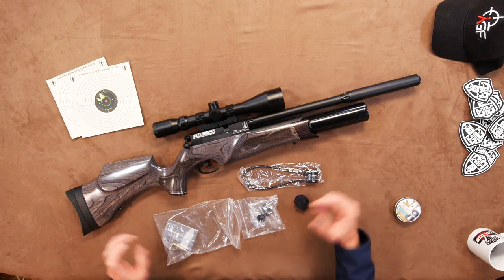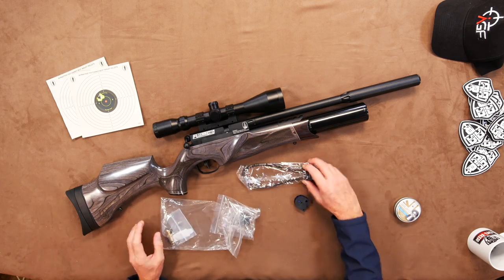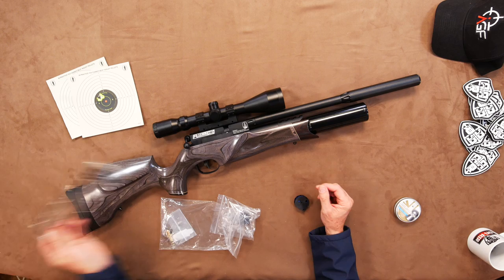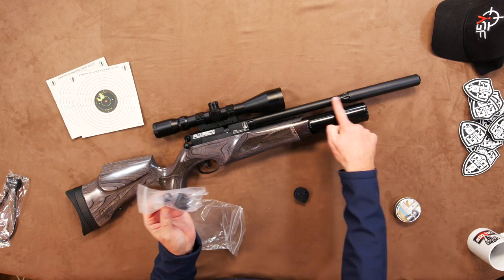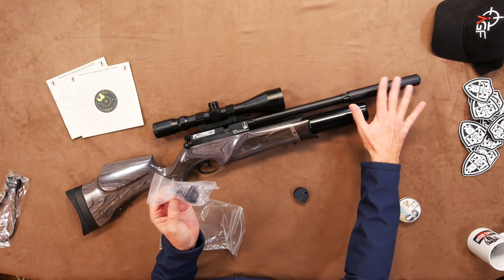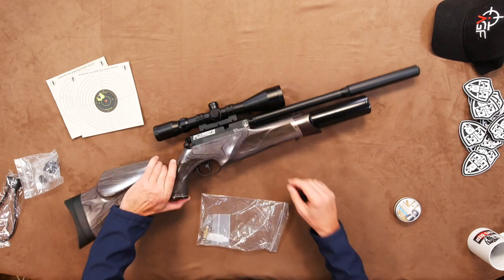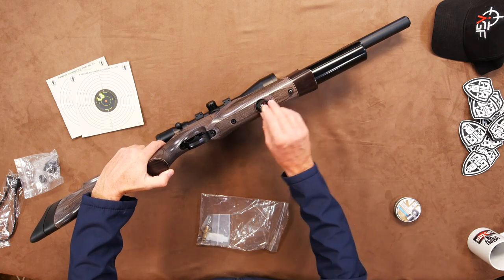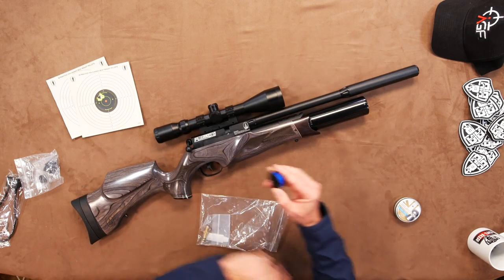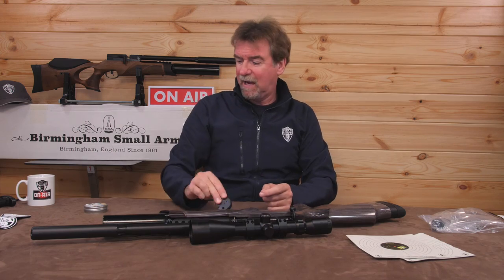Of course, you do get a whole host of stuff — a real bag full in the box — including, as always, one of the BSA locks, always a nice touch. The adapter to take the shroud off and just shoot with the silencer, the filler probe which fits neatly in front of the gauge, and of course two magazines of the calibre of your gun.